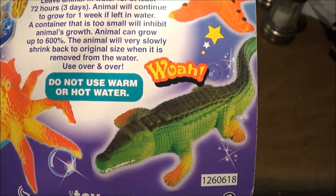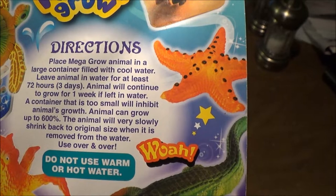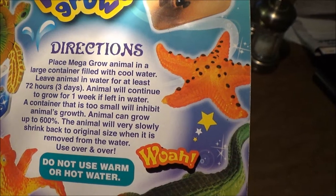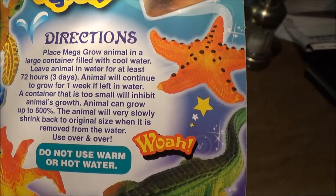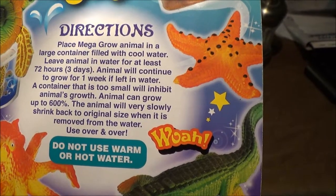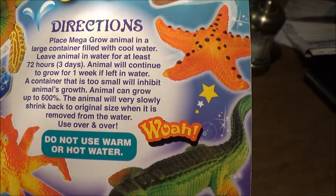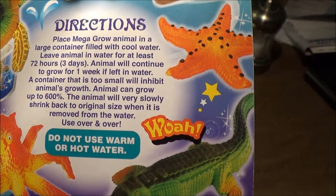I'm just kind of vlogging right now, may do a live stream later. Do not use warm or hot water. Just place them in a large container filled with cool water, leave animal in water for at least 72 hours — that's three days. Animal will continue to grow for one week if left in water. A container that is too small will inhibit the animal's growth. Animal can grow up to 600 times or 600 percent. The animal will very slowly shrink back to original size when removed from the water. Use over and over — so that'll be cool.